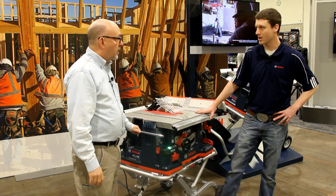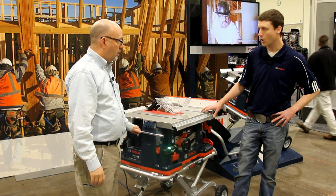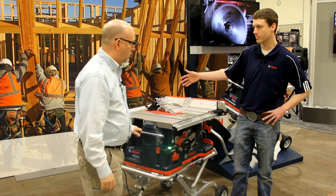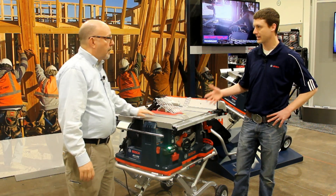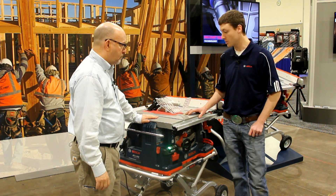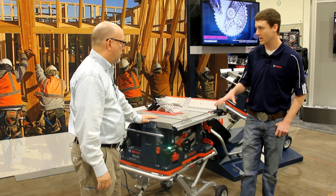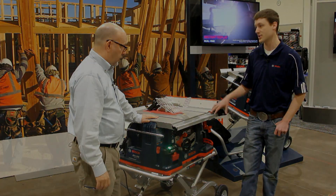This is our Bosch REAX table saw. The model number is the GTS 1041A. This happens to be the 09 version, which includes both the stand and the rear outfeed support. We've had the 4100 in the market for quite some time and we've taken a number of those elements and components from the 4100 and implemented them into this new saw.